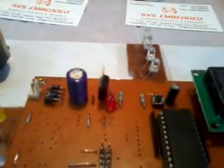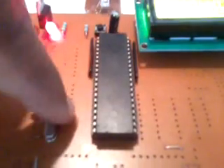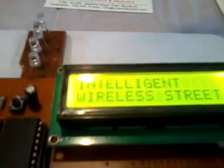The LM7805 regulator regulates 9 volts down to 5 volts. After that we have a power supply LED — when power is given to the board that LED turns on, indicating the board is working correctly. We used an AT89S52 microcontroller, which is an 8-bit microcontroller with 40 pins and 4 ports, each with 8 pins — Port 0, Port 1, Port 2, and Port 3 — giving 32 bidirectional I/O pins. Port 0 is connected to a 16x2 character LCD display to show the current process.